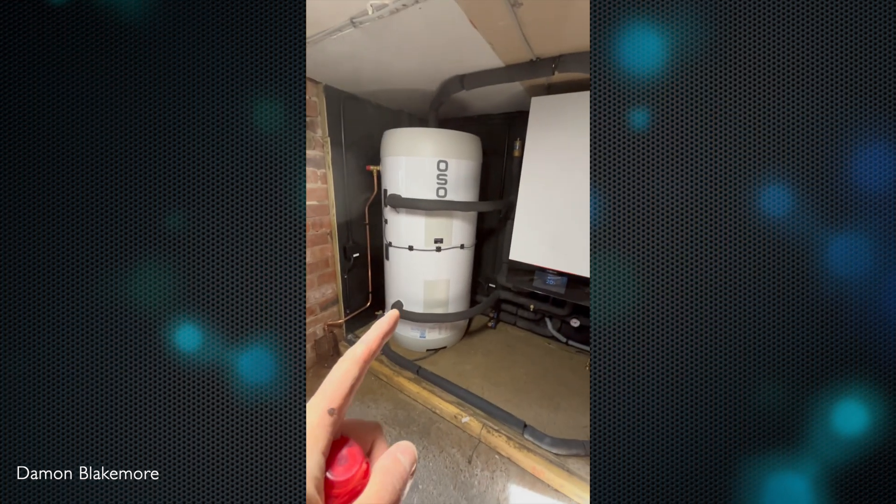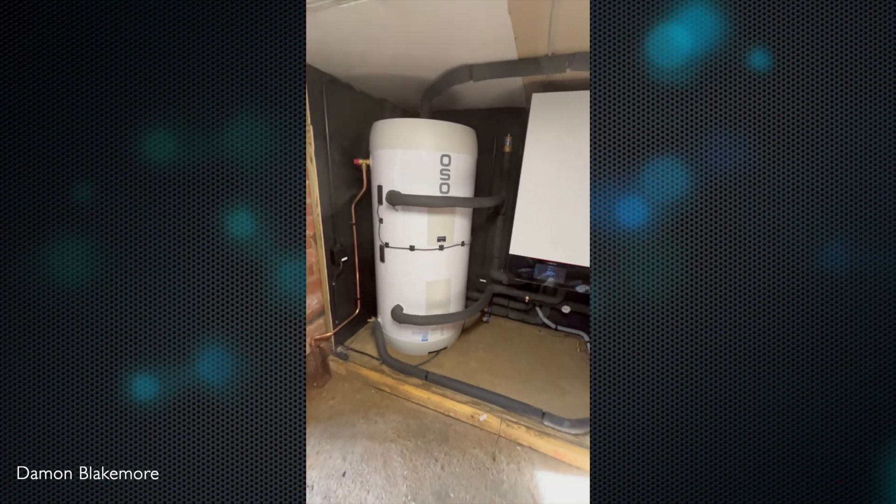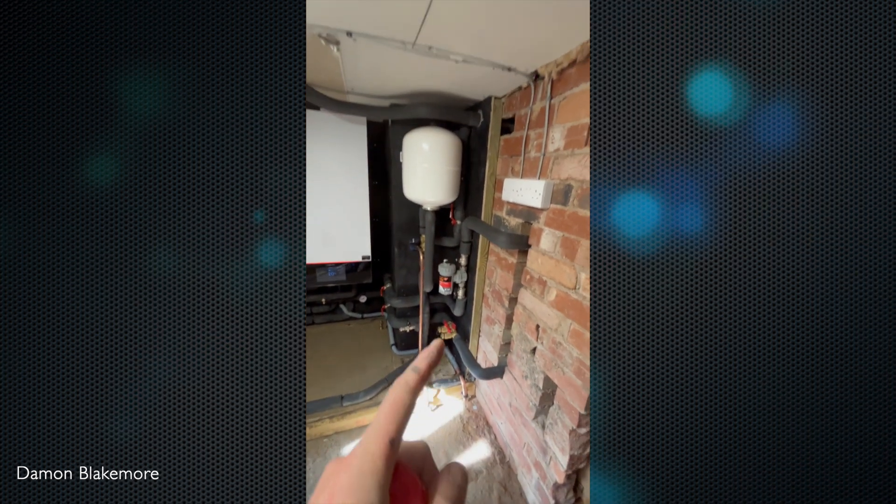All the pipework throughout the house is all speedfit, and then 19mm Tubalit on that. We've got a 200 litre hot water cylinder, so we've created this plant room.